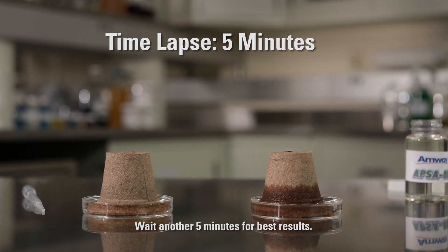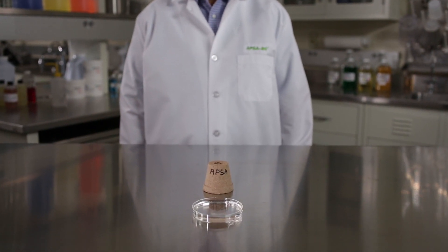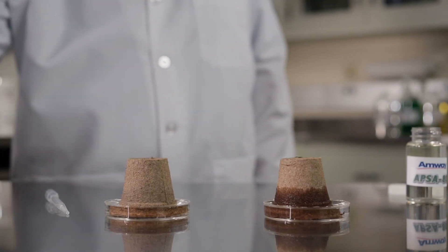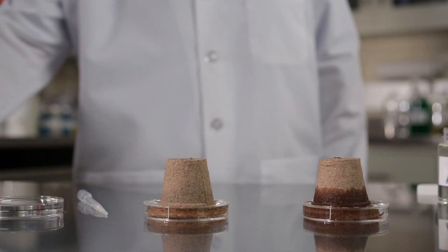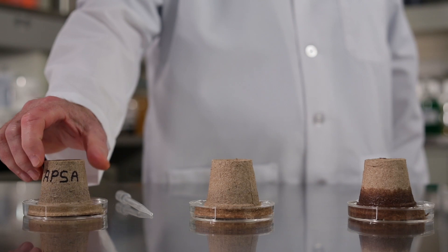To further demonstrate the power of APSA 80, pre-soak a cup in an APSA 80 solution and let it dry overnight. As part of the demo, place the pre-soaked cup into a pan of tap water and view the immediate effects side by side with the other cups.